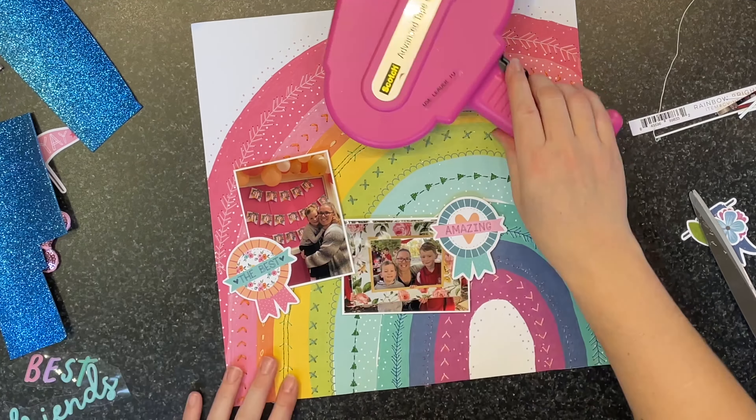I've pulled out these super cute bow bunny enamel dots that also came in a past kit, and I'm tone-on-tone matching those as well — putting the blue ones on the blue arcs of the rainbow and the pink ones on the pink arcs. Then I cannot help myself and I need some tiny word stickers, so I'm picking two and putting those on top of the little pennants or badges — the 'amazing' and 'best' ones — popping those up on foam as well. It kind of reads all in one sentence, and I tried to make it flow that way so it all makes sense.